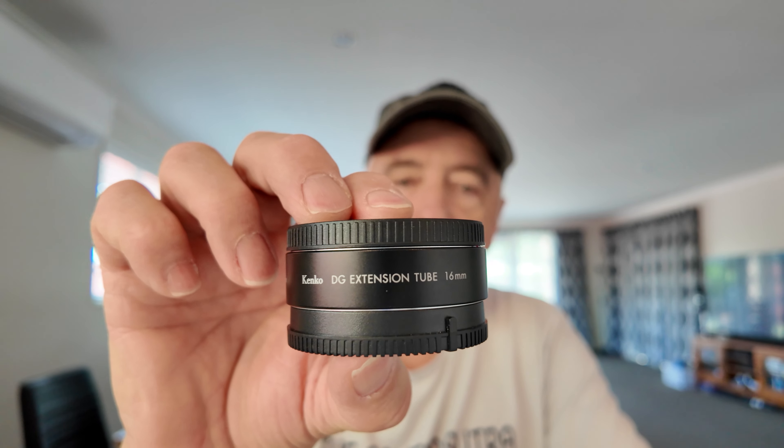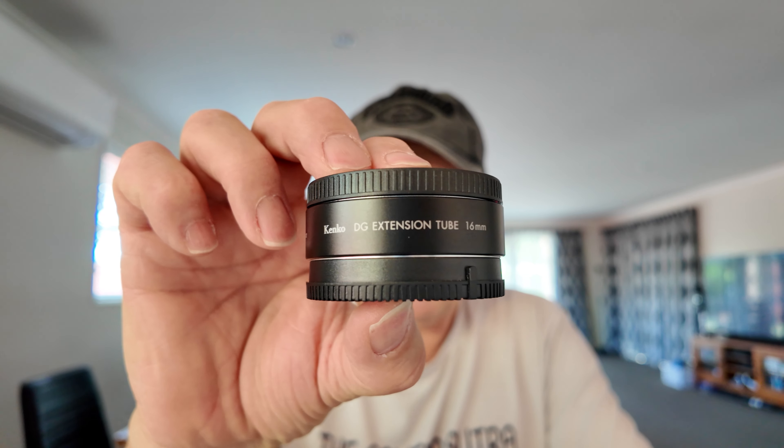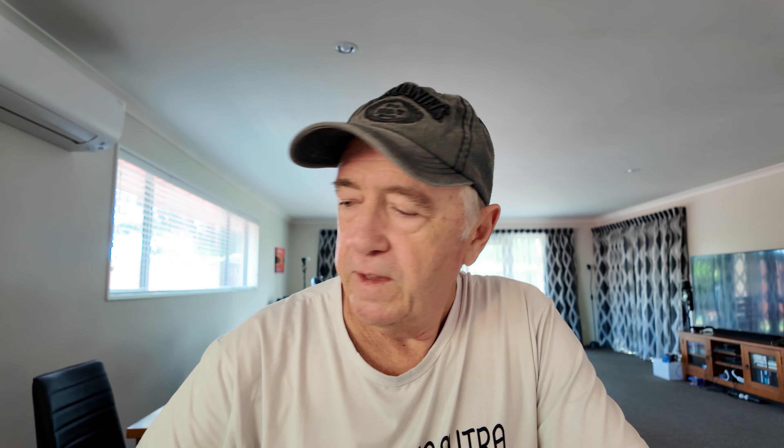The next one I put a 16mm Kinko extension tube on the camera, and you can see the difference between that and the one without the extension tube. That was taken at f13.